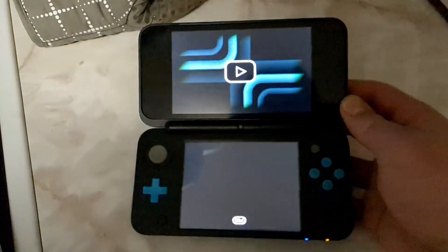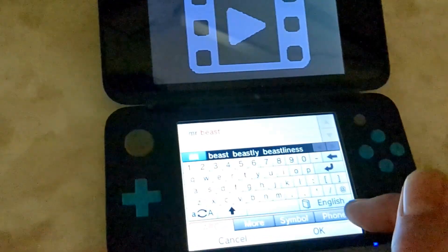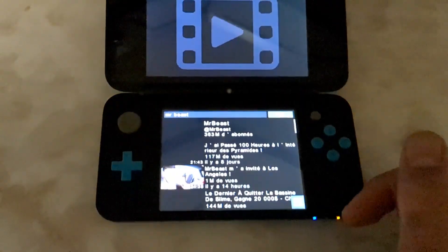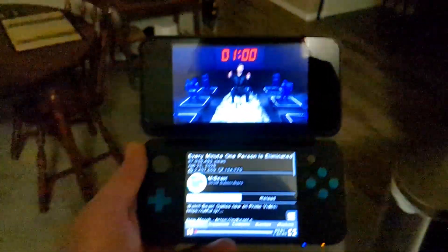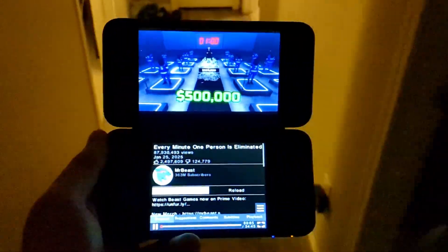There's a brand new way to watch YouTube videos on your 3DS without using your internet browser. And the best part is there's no ads, even though that's how creators make money. It's not the first, second, not even the third — it's fourth, too. And it's unbelievably easy to set up, so let's get right into it.